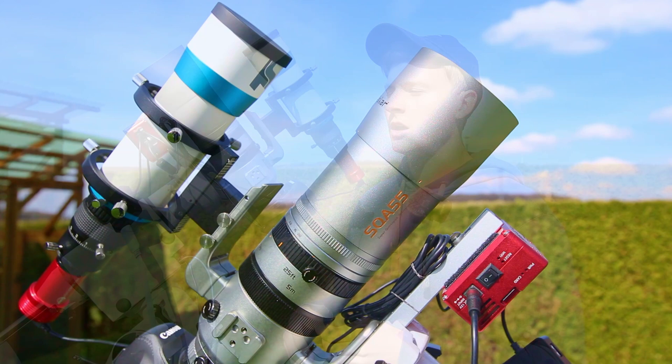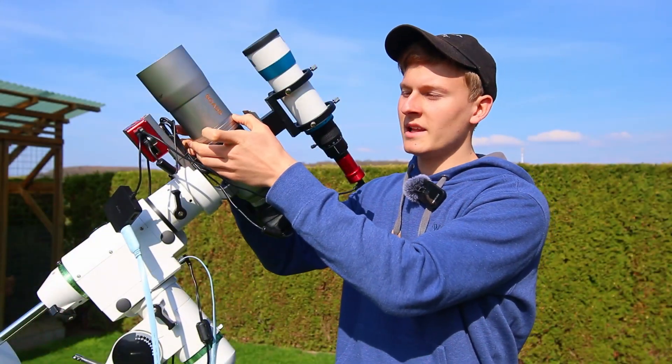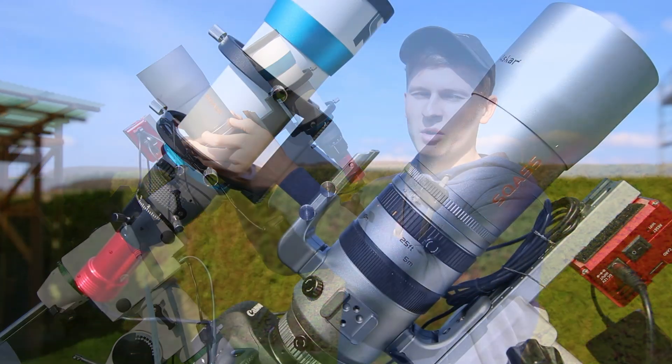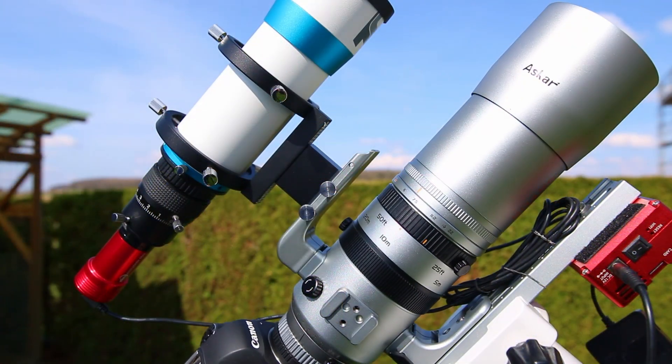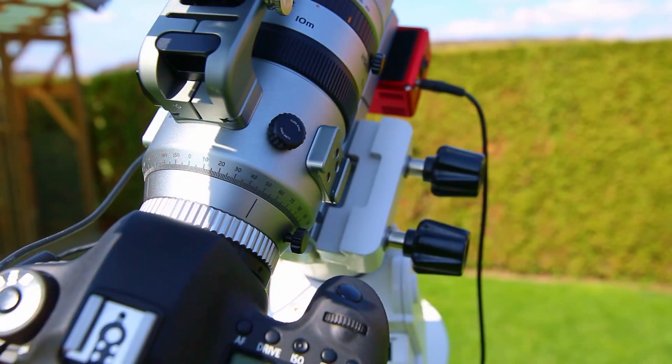Something that is very special about this telescope is the aperture. With this ring, you can change the aperture of this lens, starting from f/4.8 all the way up to f/22. But when planning to use this lens for astrophotography, I would recommend using it wide open.